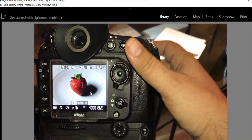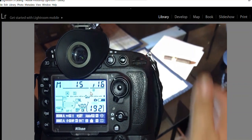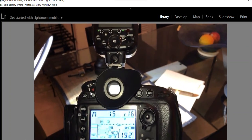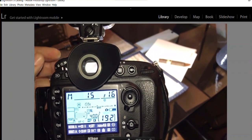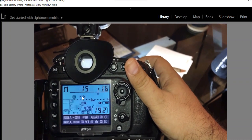We can go away from live view now. When you take the shot you should use a cable release if you have one. If not, something you may want to do is just use the timer, which will eliminate camera shake.